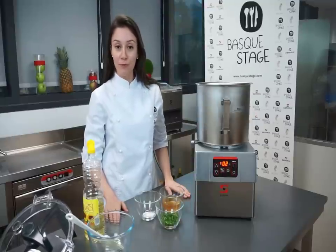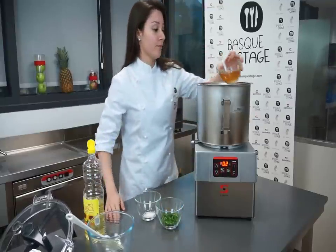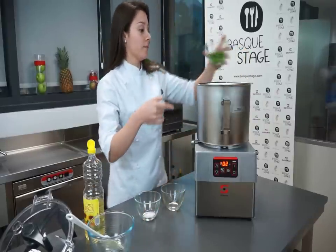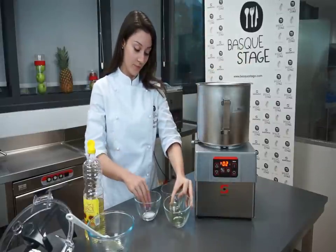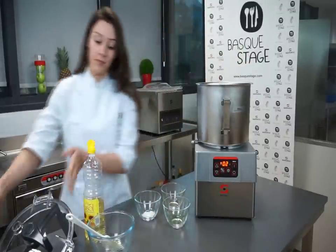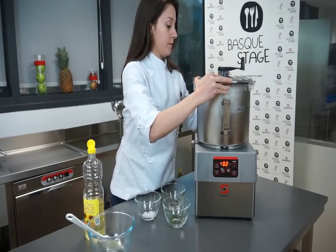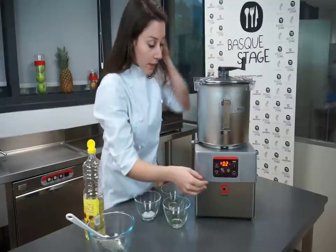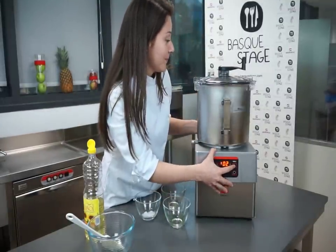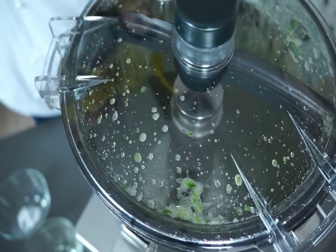Now I am going to make a simple vinaigrette using the cutter emulsifier. I am going to put some vinegar, a little bit of the chopped parsley, a pinch of salt, and on a low speed we are going to start the machine. Now we are going to slowly add the oil to emulsify.